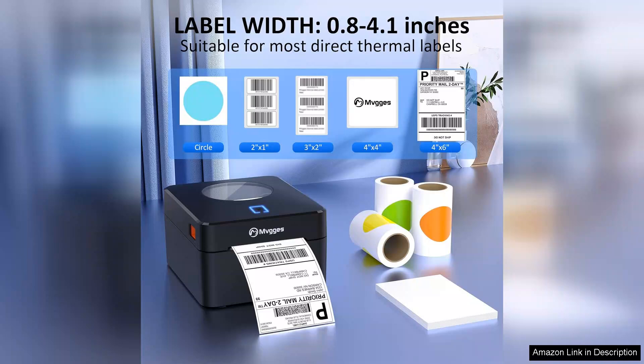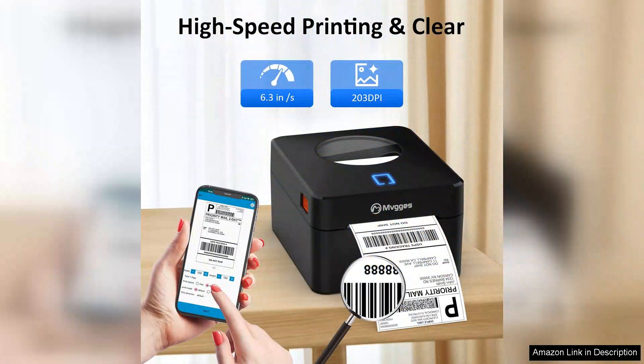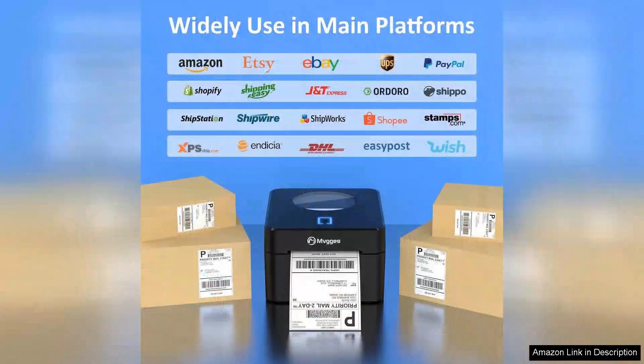The printer also handles various label sizes, but I particularly appreciate the 4x6 format, which is perfect for shipping needs. Setting up the printer was straightforward, thanks to the user-friendly instructions. The accompanying app is intuitive and provides a seamless experience for designing labels. I especially like the customizable templates available, which allow me to add my branding effortlessly.